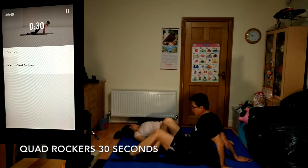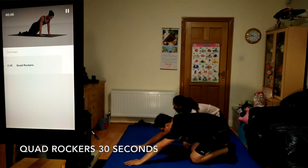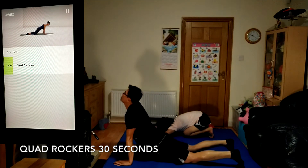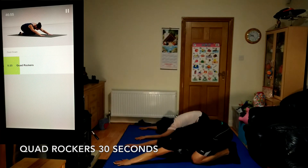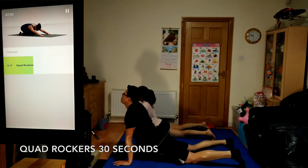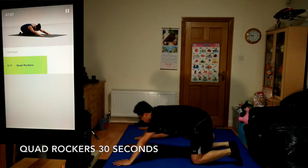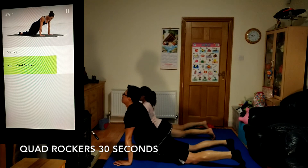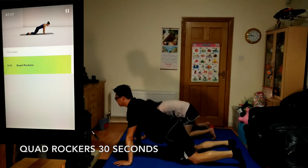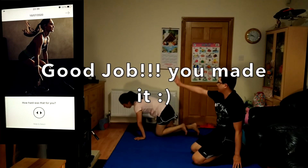Finishing with quad rockers, 30 seconds. Keeping your core solid and your back flat, push your tailbone back towards your heels, then come forward over your wrists as your hips drop. You should feel your hips opening up more and more as you move. Five seconds. That's a big one in the books — well done for pushing hard today.